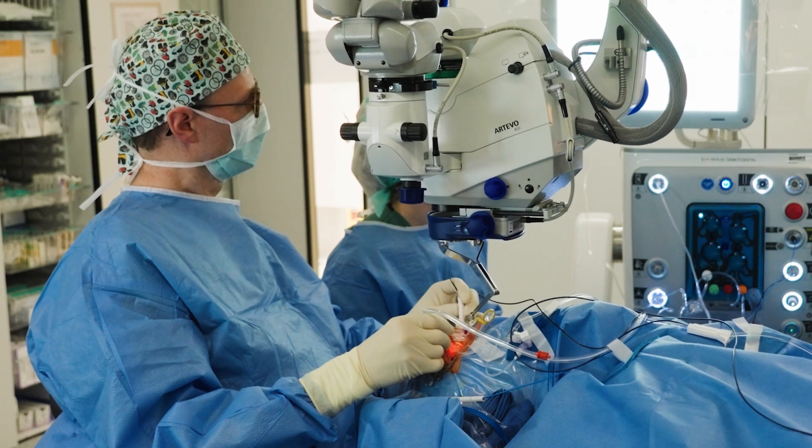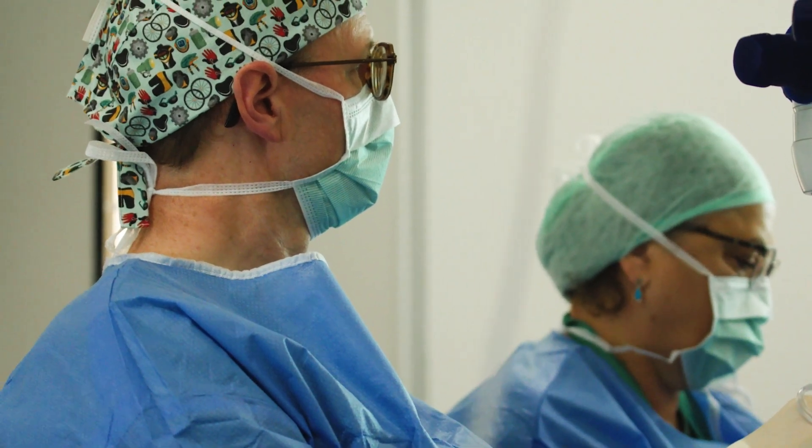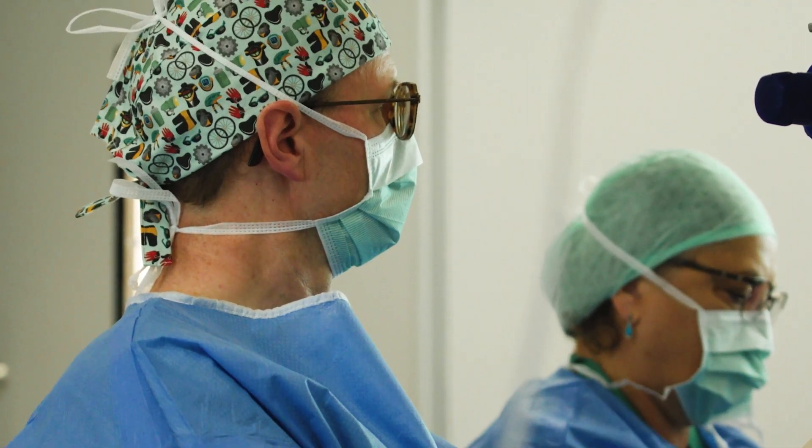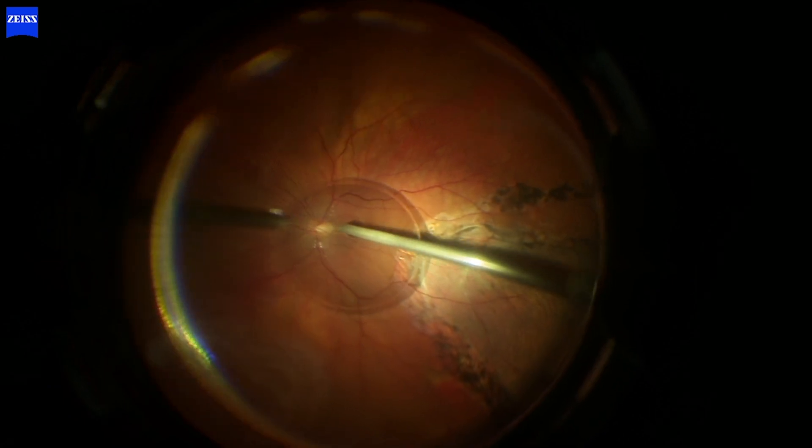I can do a vitrectomy without the need to indent, and that's really something new on the market. Not only does it speed up your surgery because you can skip indenting, but it's also a lot safer for the eye. Moreover, the perfect image quality you see every time you use the disposable lenses — for me, it's invaluable.